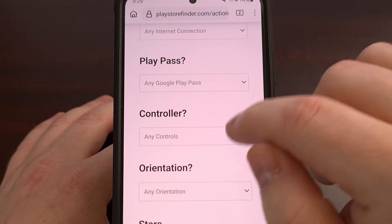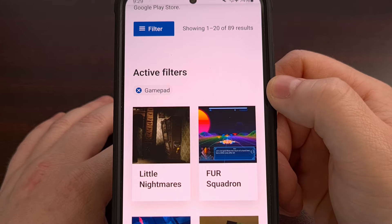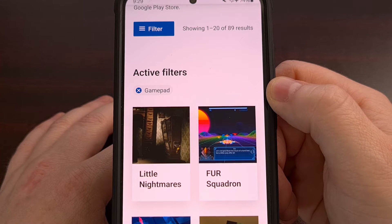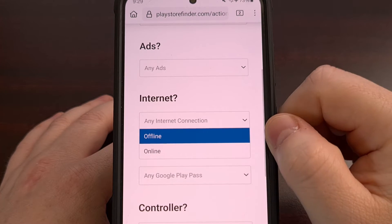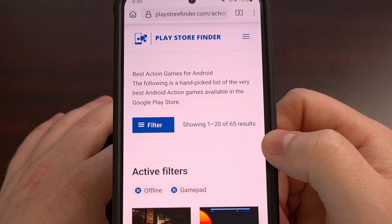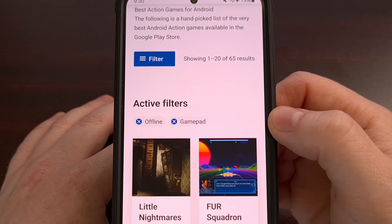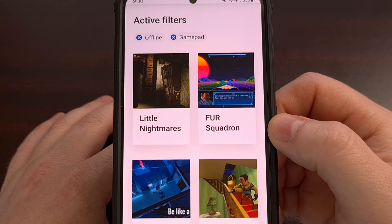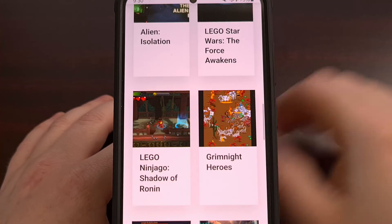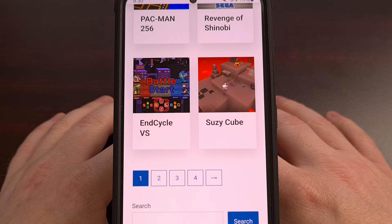So maybe you're looking for a game that supports the controller. You can use that filter to only show games that support using a gamepad controller, filtering out every game in a category or genre that does not support it. Then maybe you want a game that also does not require an internet connection, so you can choose offline support and combine filters. The active filters stick, so you can look at games with controller support that do not require an internet connection. Visit www.playstorefinder.com and share your thoughts in the comments below.